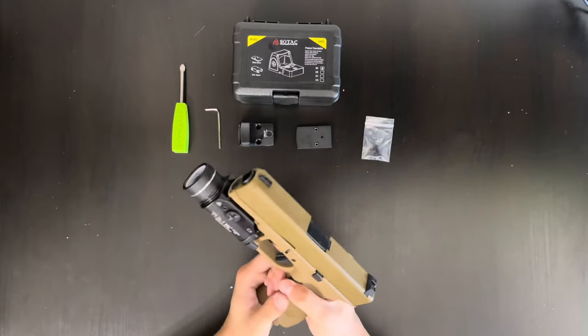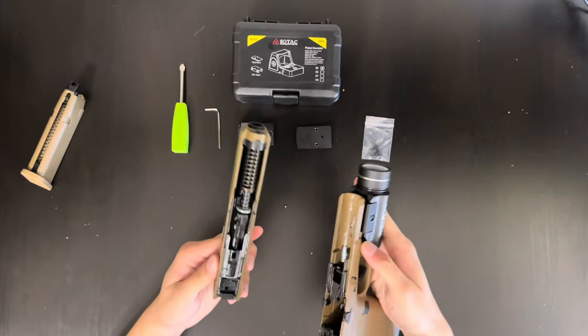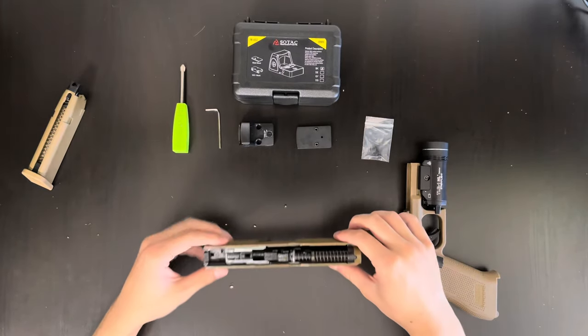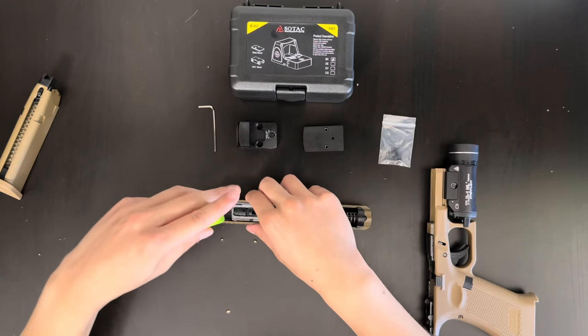Next, you want to remove your mag, charge the gun, get the slide off. Then you're going to want to remove this screw right here holding your blowback unit.